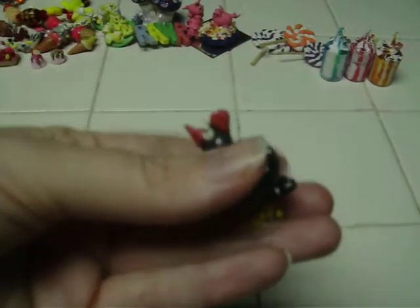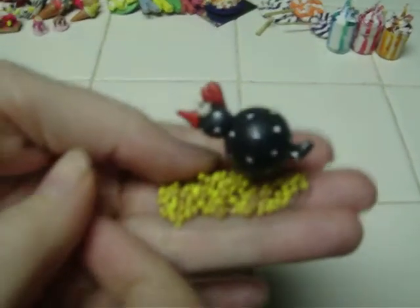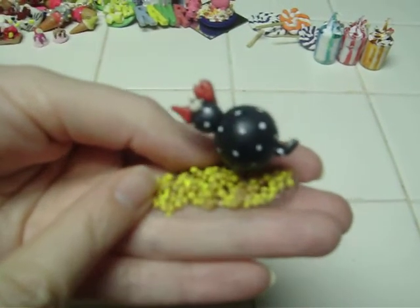I made this piece for my mom for Christmas. It's a little chicken in brown clay — I painted and glazed it, and he's standing in a pile of corn. He's transparent, so when you set him down you can't see the base, just the corn.